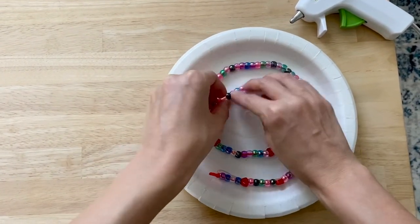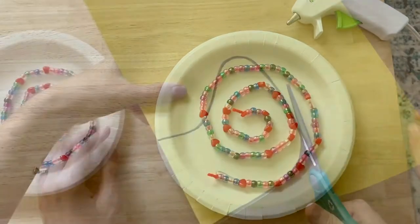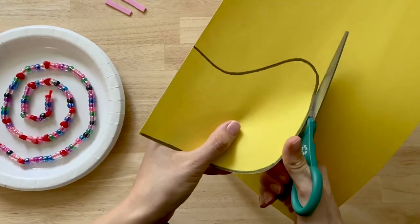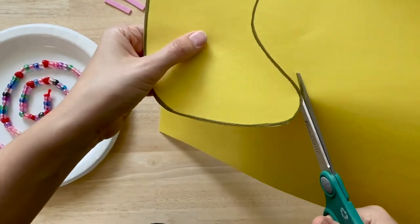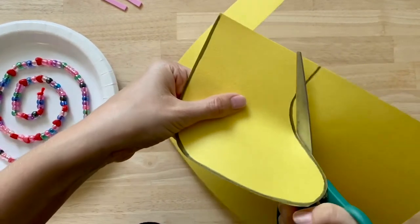Parents can use the hot glue gun to glue the string of beads in a spiral onto the plate. Next, draw the snail's head onto your construction paper and have your children cut it out, trying their best to stay on the line. They should be rotating the paper as they cut.